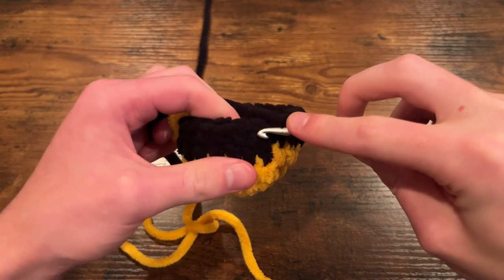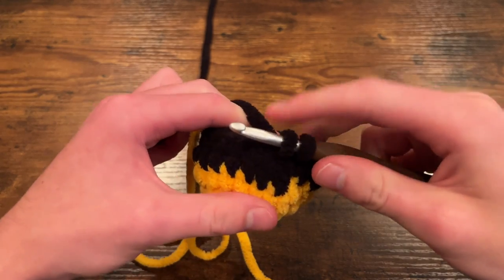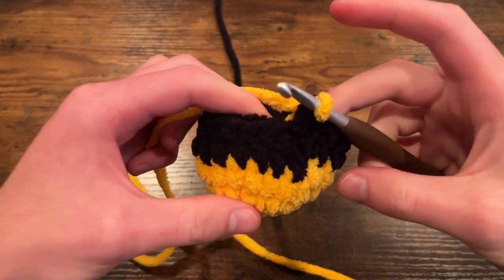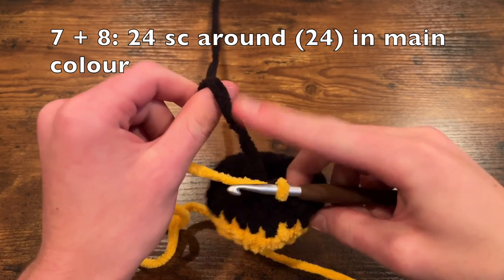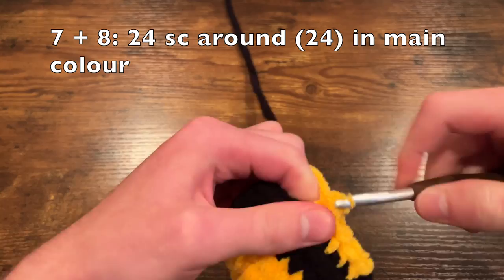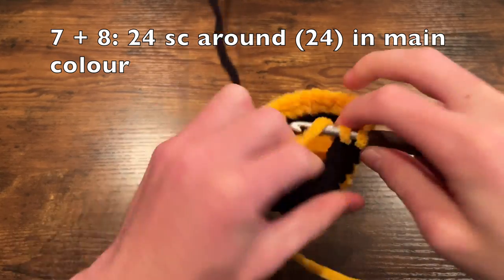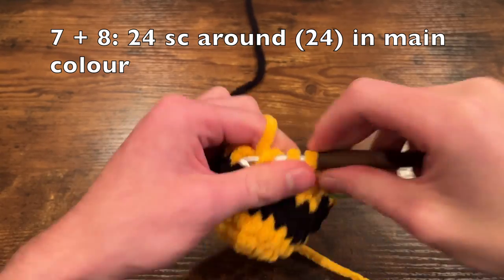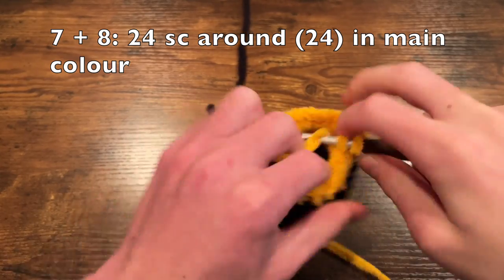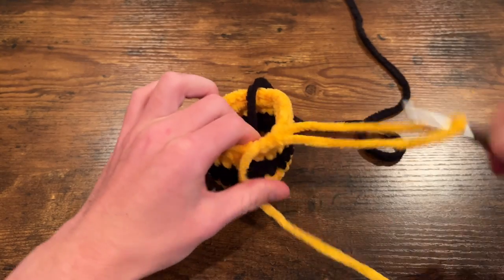Now we're going on to round seven and we're going to switch back to yellow. Go into the next stitch, yarn over on your hook and pull a loop through so you have two loops on your hook, then go back with your yellow color and pull it through. We are going to do two rounds of 24 single crochet with your main color again. You can just leave the yarn attached and I'll show you how to deal with it in a moment — two rounds of 24 single crochet.